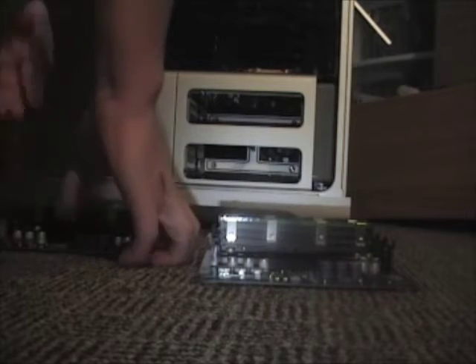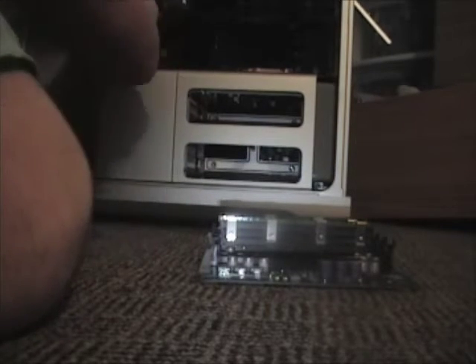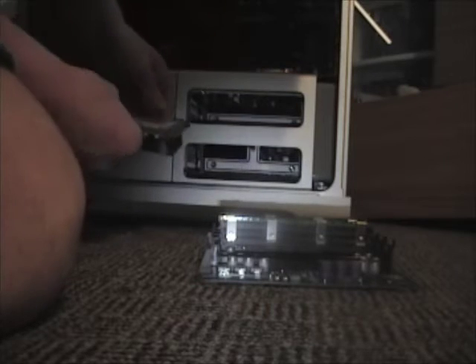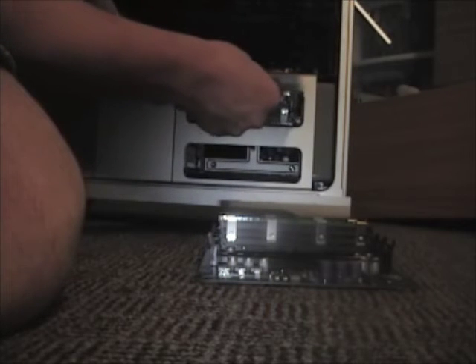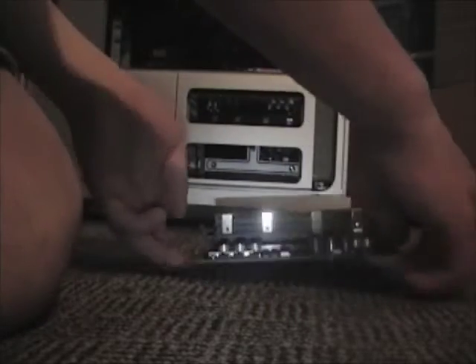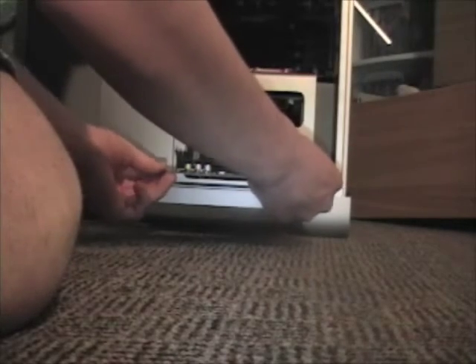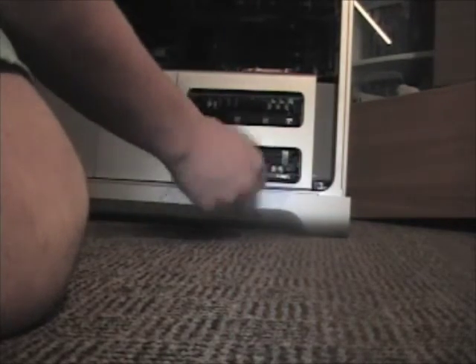All I have to do is put them back in. Put this one upside down, line it up with the inserts, then push until it pops into place. Then do the same thing with riser card one.